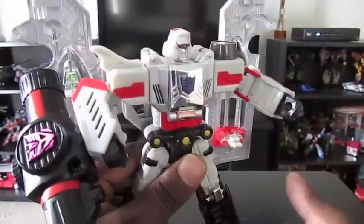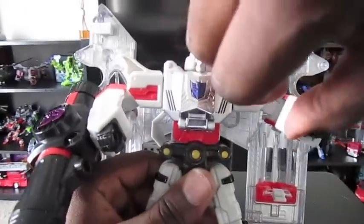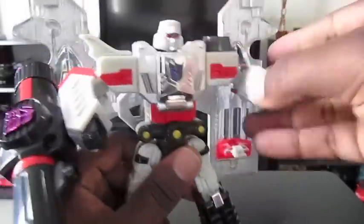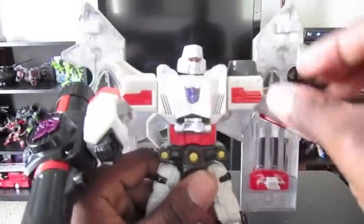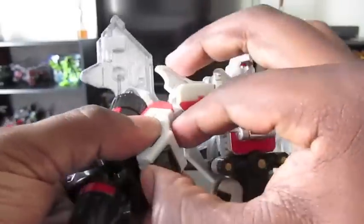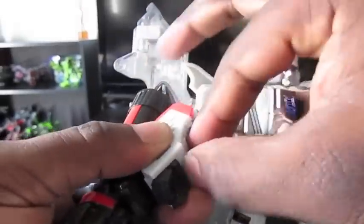As for his transformation, it can be tricky. Some people call him a shell former, but you kind of have to know what you're doing, and I kind of do, because I used to transform the Classics one all the time. So you fold up his fists. I like the idea — I think most Transformers should be able to fold their fists into their arms.